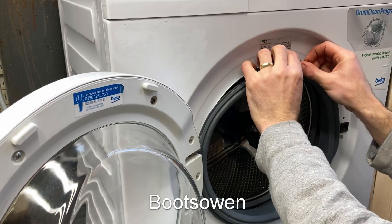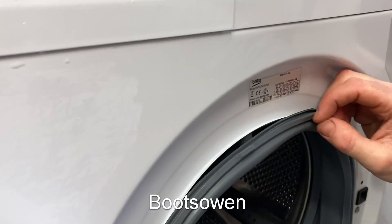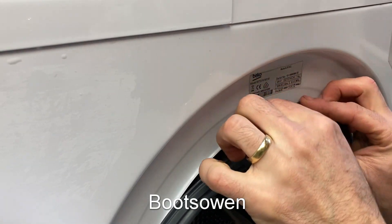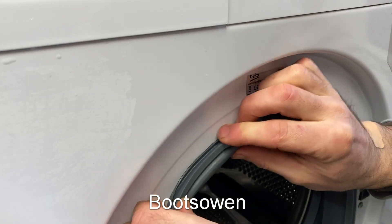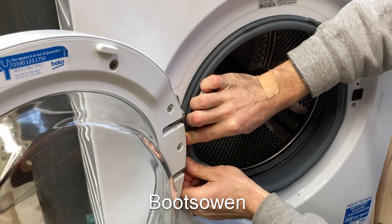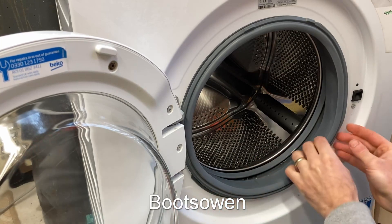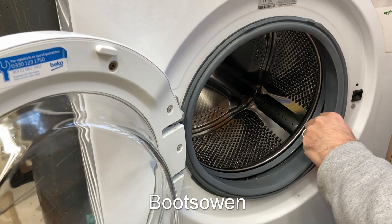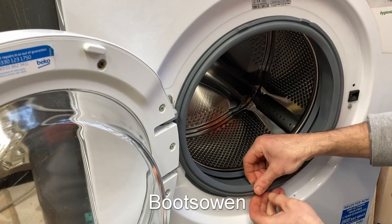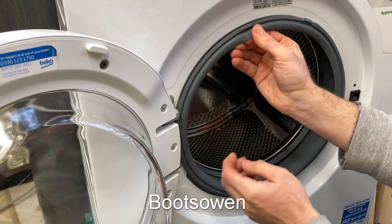So once you've got it clean and dry — doesn't even have to be dry, it slips on better if it's a bit damp — just wrap it on. It's like getting a tire onto a rim; that's how I would describe it. Get it on and work it around. This one's not perfect because it's been deformed where it was hanging off before. Just have to be mindful of that. Now it's held on as it is.